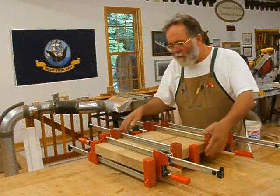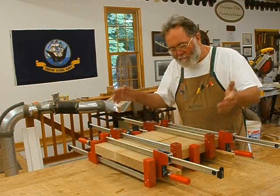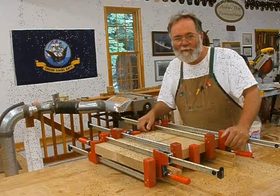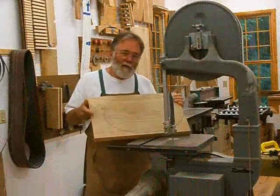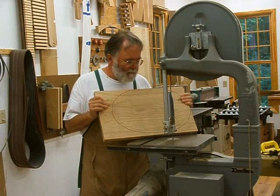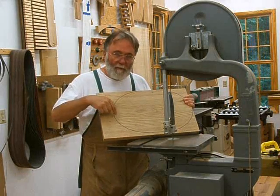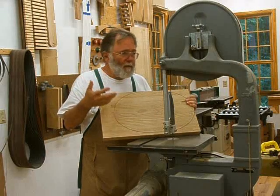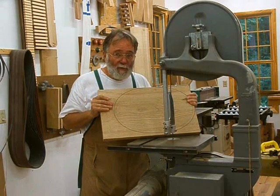All I've got to do is glue these biscuits into the slots — they fit right together. And there we are, all glued up, nice butt joint. Tomorrow we'll take the clamps off and start shaping this into the base. This is the top platform that goes on top of the pedestal.